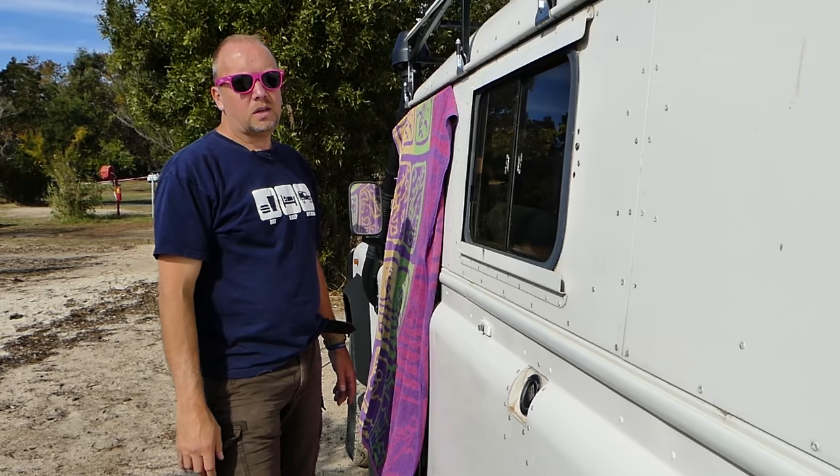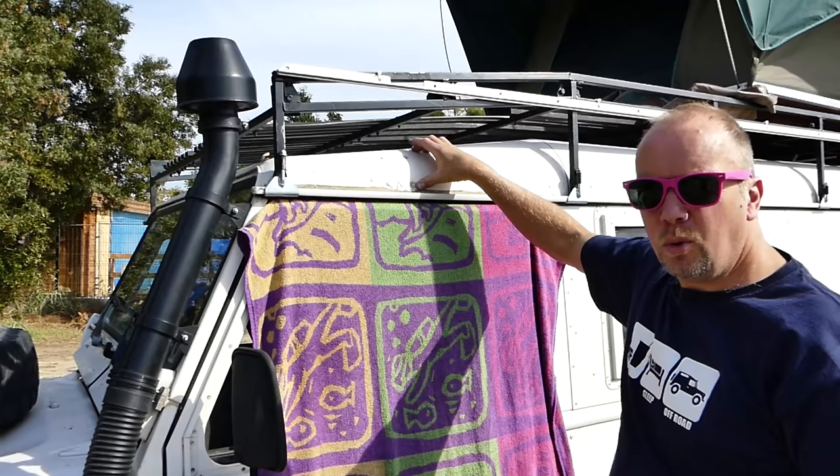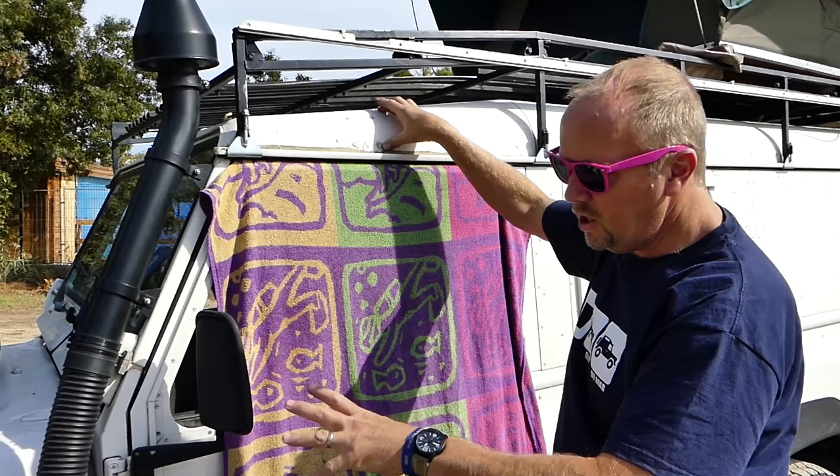Over here we have our snorkel. This one I put on myself — it's a cheapy really, but it's nice to have and the mushroom on top is cool. The original one was mounted over here and seemed to be a DIY job with some plumbing pipe, and I wasn't sure if it was legit or not, so I changed it up. You've got to do something yourself on these cars.